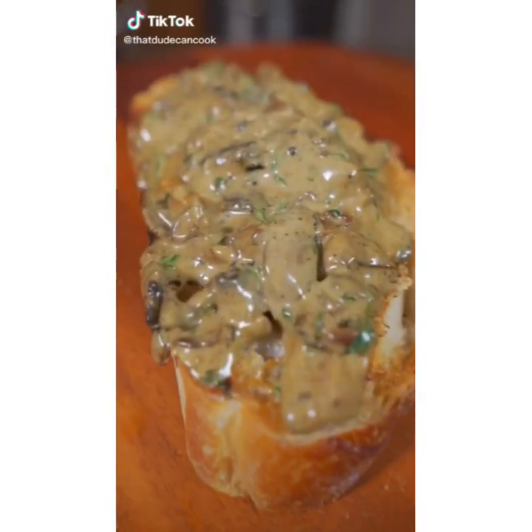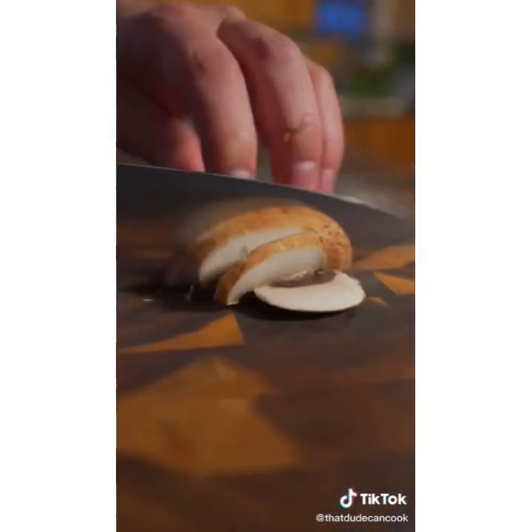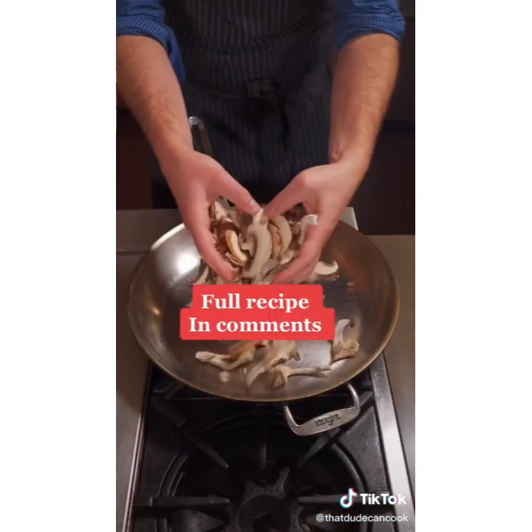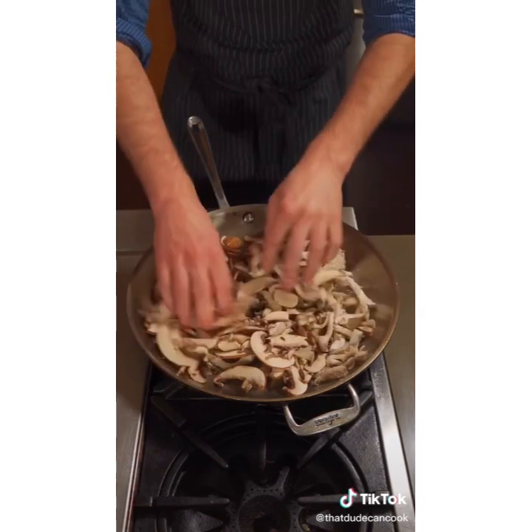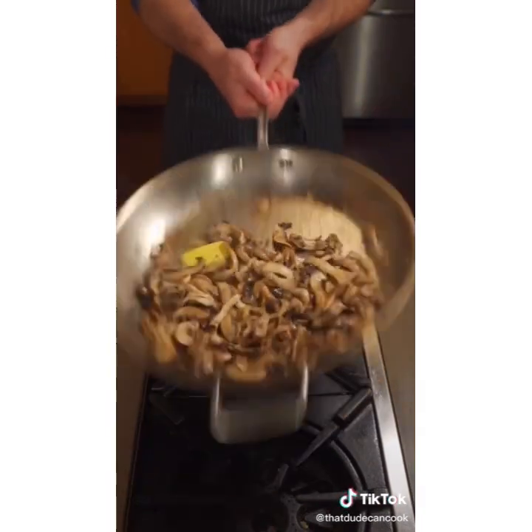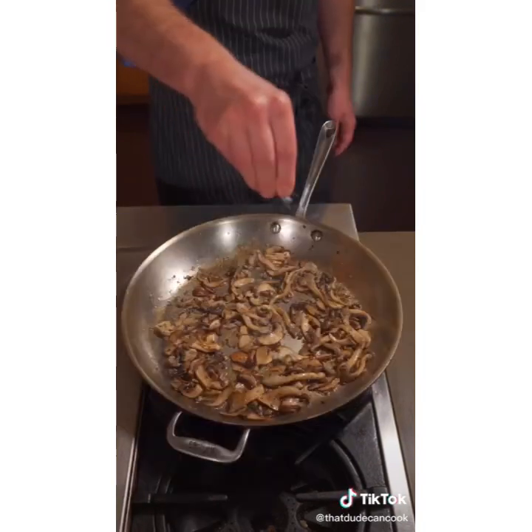This video is dedicated to my British followers because we're making mushrooms on toast. Clean and thinly slice your mushrooms — I also have oyster mushrooms, which I'm just going to tear. Smash some garlic. Mushrooms go into a hot, dry pan — dry meaning no oil or butter. After five or six minutes, add butter and some olive oil, keep that heat high, continue to sauté, and add a tiny pinch of salt.